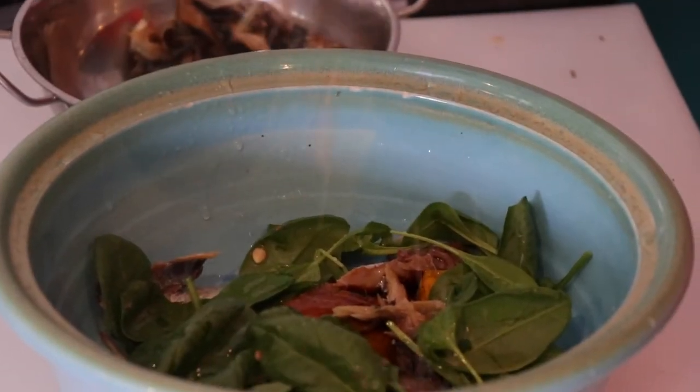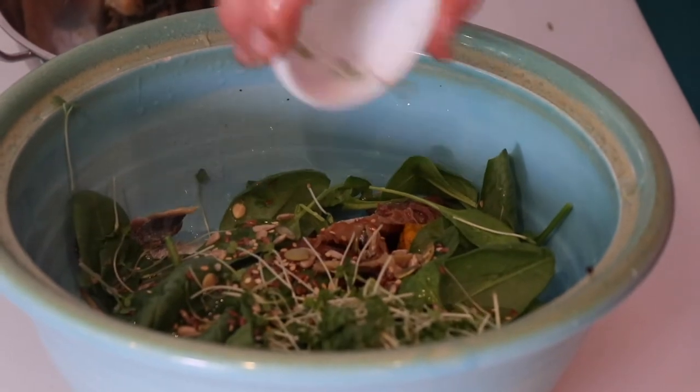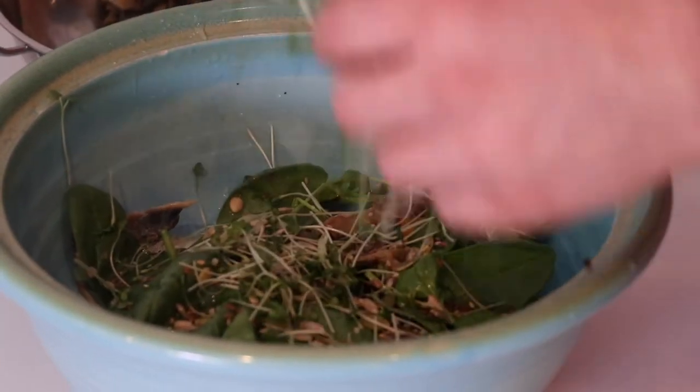Lovely. Mixed seeds. Mustard cress is a nice little balance to everything — you can find it in the shops. Boom.